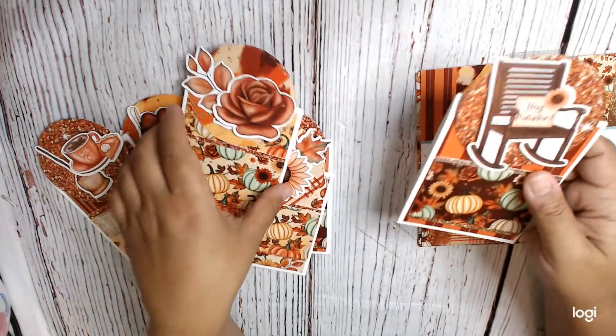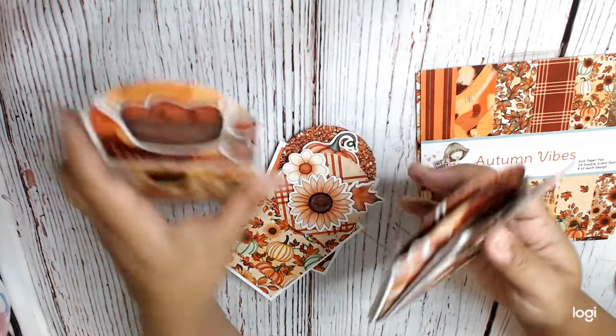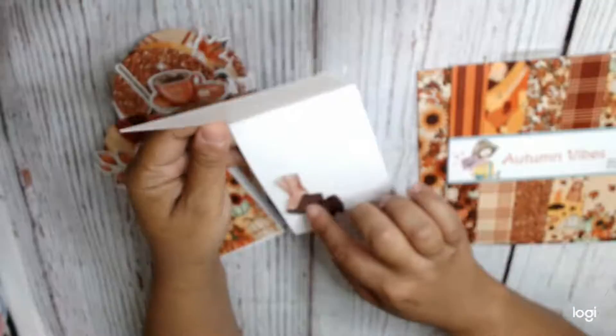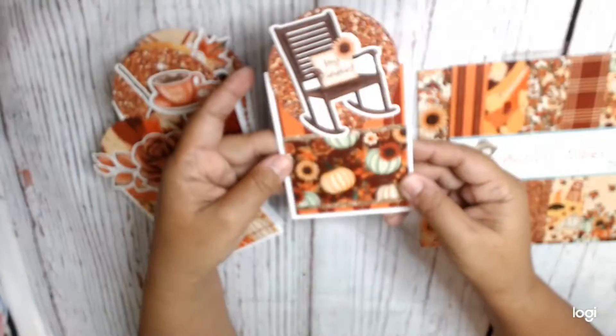It was really simple and easy, they really came out pretty. Let me show you the different cards I made. So this one right here is a Tent Topper, and I just used leftover ephemera to decorate the inside.